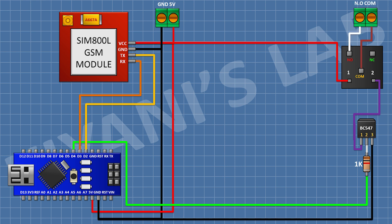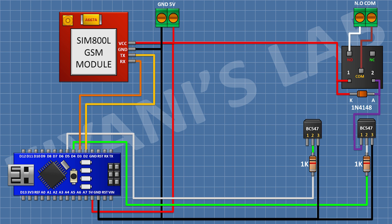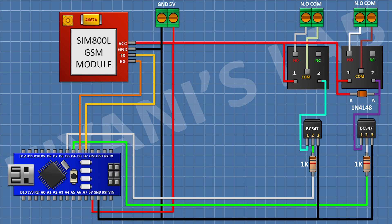Then I connect a 2-pin terminal block with one pin to the common terminal of the relay and the other to the normally open terminal. Then I connect a 1N4148 diode with its cathode to 5V of Arduino and its anode to pin 1 of the transistor. Then I connect another BC547 transistor with pin 3 to ground, a 1K resistor from pin 2 to D5 of Arduino, and a 5V relay with one coil pin to transistor pin 1 and the other coil pin to 5V of Arduino.